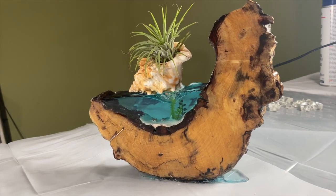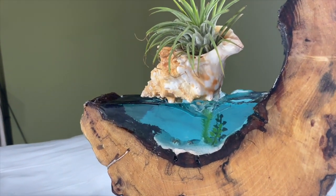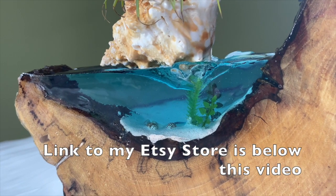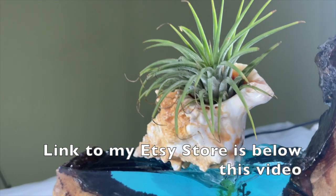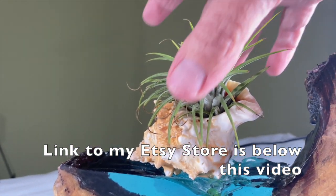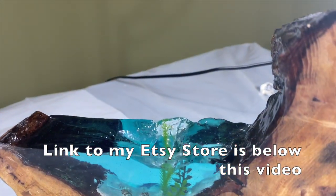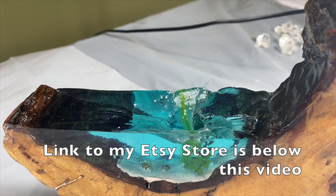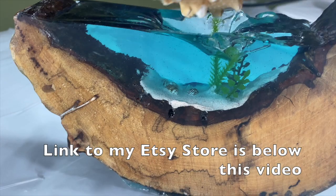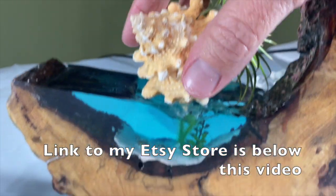Let me bring you in — these have a very small diorama in the bottom and on the top is an air plant. I created an indent for the air plant so it wouldn't fall over, and you can arrange your air plant however way you want it.